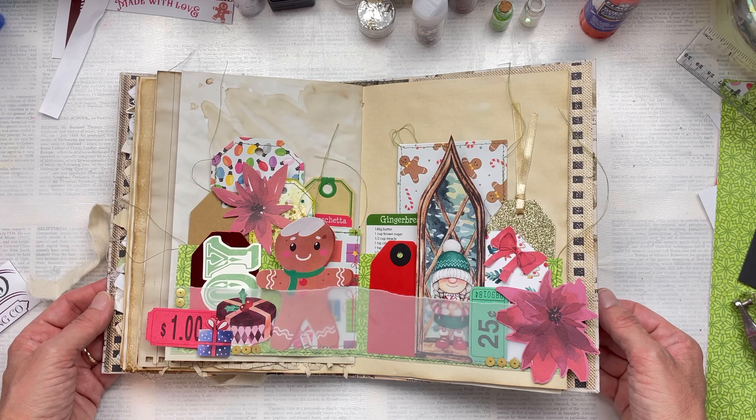And there is your jam-packed pocket with the beautiful kit and all the beautiful colors of Christmas! I really hope you enjoyed this video and were inspired to create your own jam-packed pocket. Don't forget to watch all the other collaboration videos and follow along — there are some great tips and tricks and some beautiful projects coming out of this collaboration. Don't forget to subscribe and I'll see you again soon. Bye!